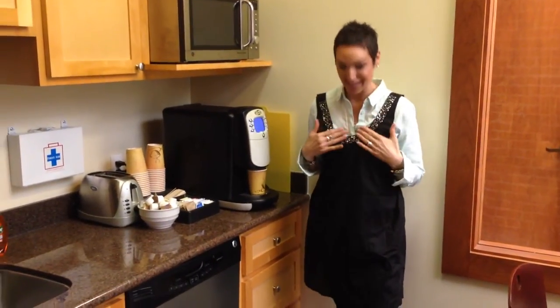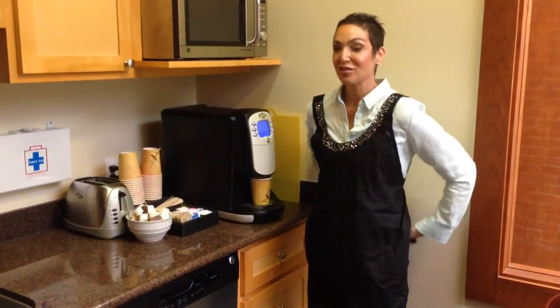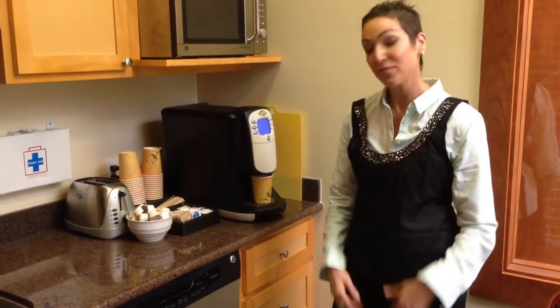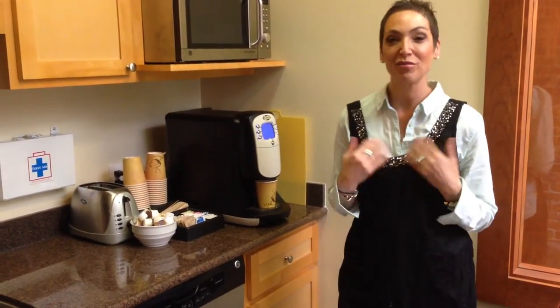Good news — we designed for you a little black dress apron. It has nice silver sequins on top. You look really cute in it. I wish I had on a little black dress to display it for you. If you don't like black, it comes in red with gold sequins.